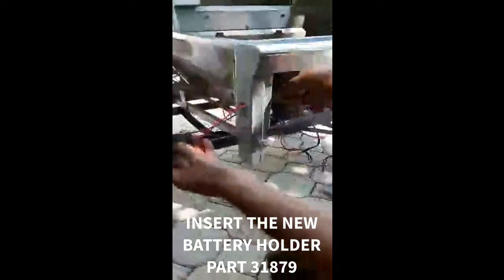Insert the new battery box in the side of the grill. The battery box will be secured with a screw.